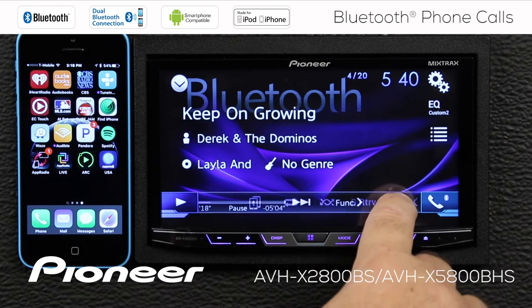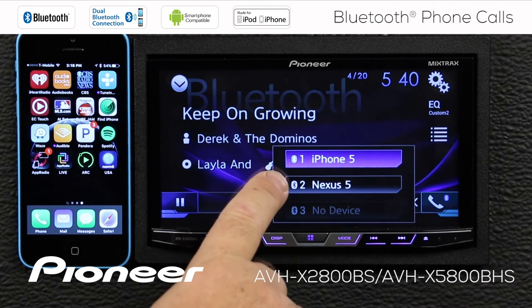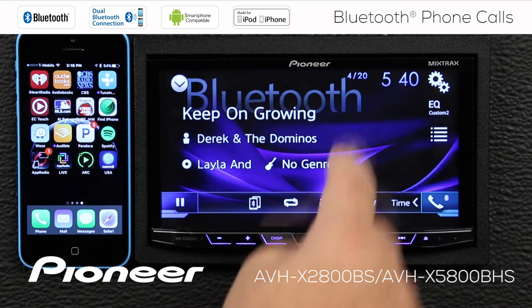If we're on the time function over here, we want to touch the function button on this side. Here's my telephone list. You can see right now we have the iPhone 5 and the Nexus 5, but the iPhone 5 is the one that is lit up in blue. So that's the active connected device, and that's what we want.